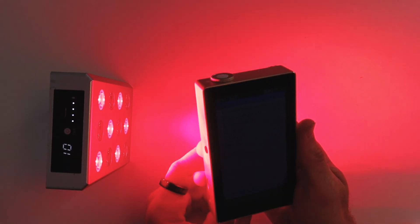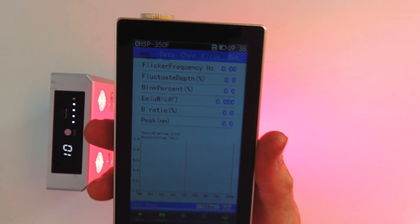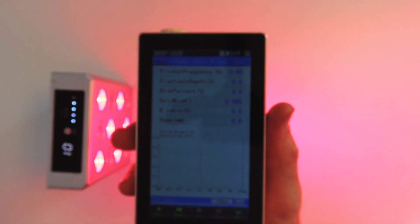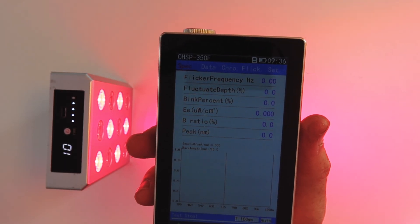I have my spectrometer here, which is what I use to test wavelength and power, and also my Cornet EMF meter. I'm going to test the wavelengths, the power radiance, and the EMF levels, and then report back with the figures.